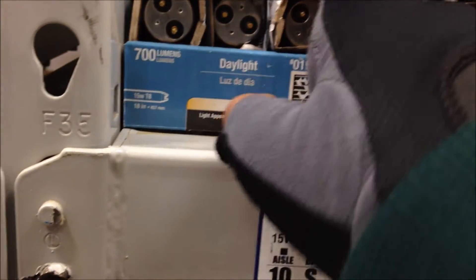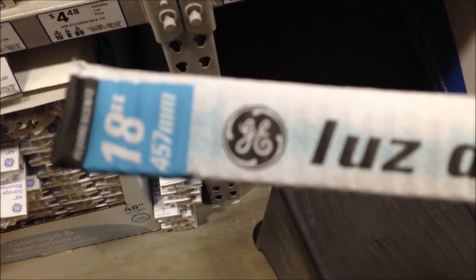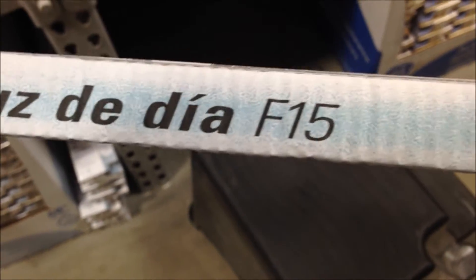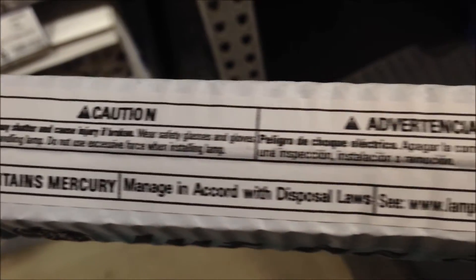First up is the GE Daylight 15W F15 T8. Let me try to be careful getting it out of this little sleeve. Here's the information — pause it if you want to see. This is in Spanish. Six hours per day. General Electric GE. Lasts three years. I'm not going to buy this though — it's for my Lampy Mystique fixture, just in case I need it. It's Daylight.